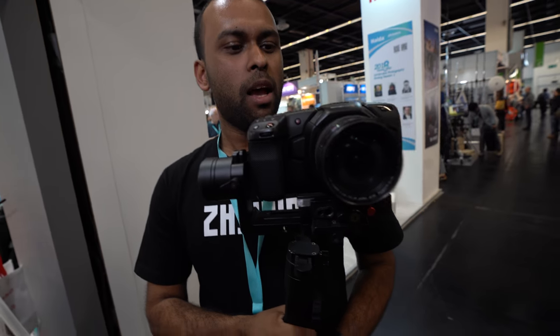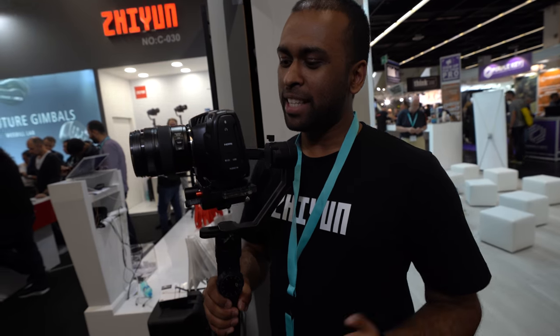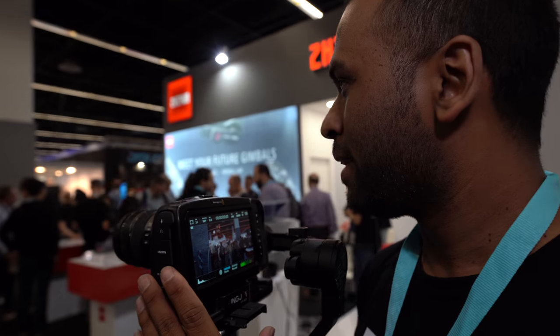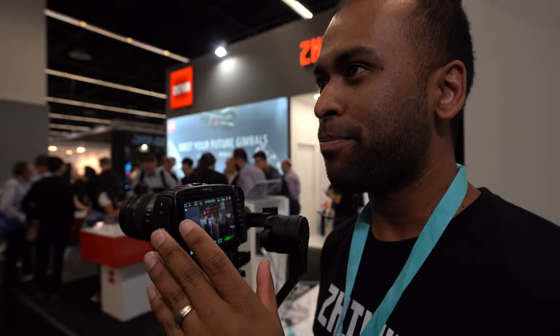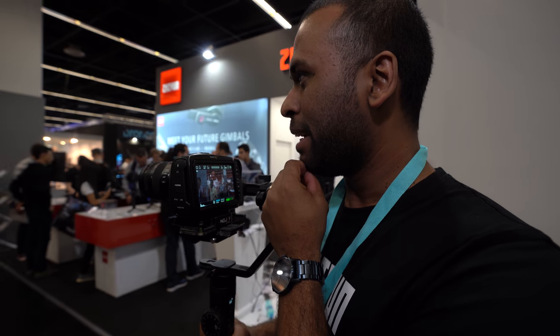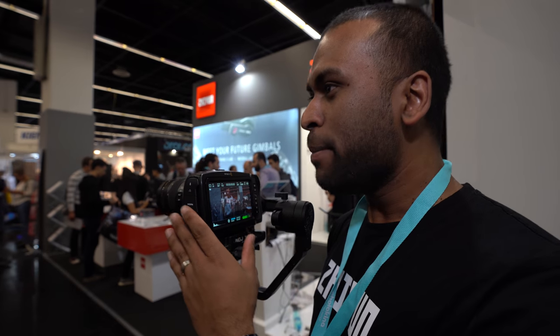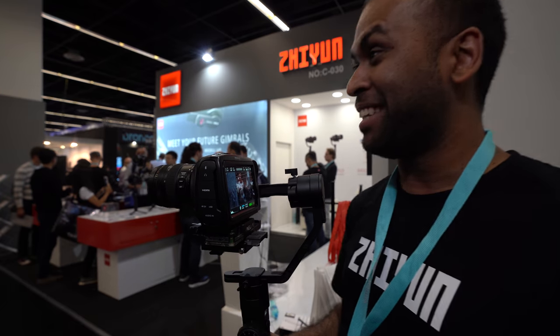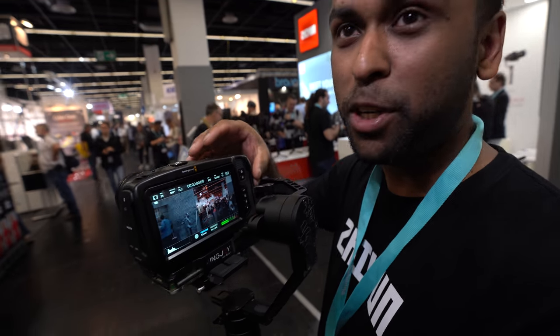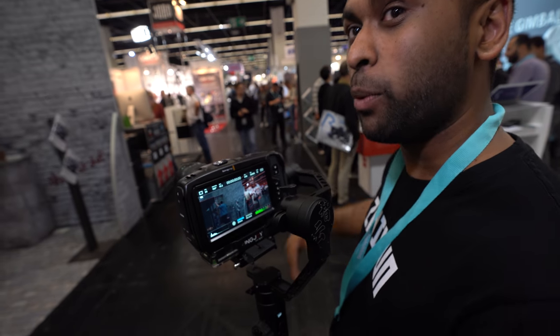It's an exciting camera for the whole world. The image matches a lot with the URSA Mini Pro. There's a new image profile, and the image quality matches closer to some high-end cinema cameras. That same color rendition and image profile will soon be available on the URSA Mini Pro as well.